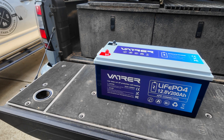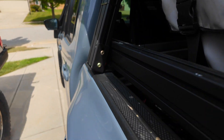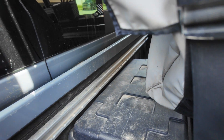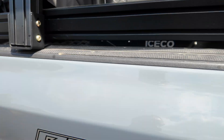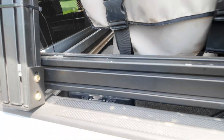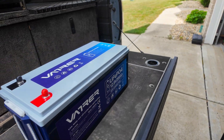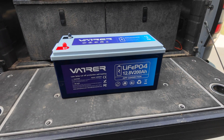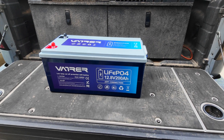With the 200 amp hour battery that I have now, it's not heated. Last winter I ran into problems going camping in the winter where I couldn't get the battery to charge — basically it was too cold. It never gets warm enough, especially because in my situation it's in the back of the truck, not in the cab. So for me, it made sense to upgrade and get a heated 200 amp hour LiFePO4 battery.